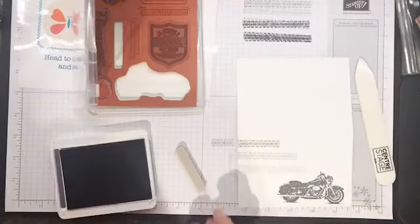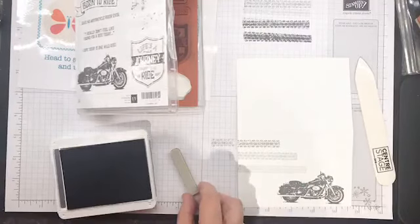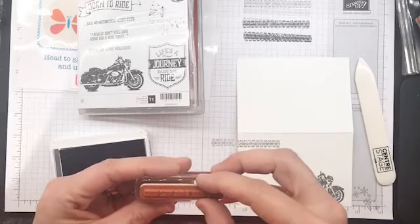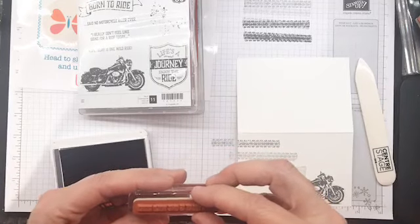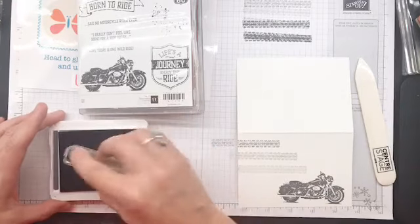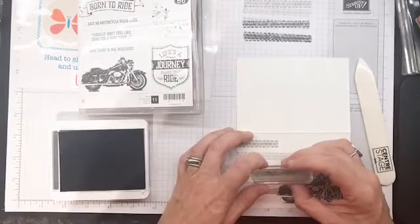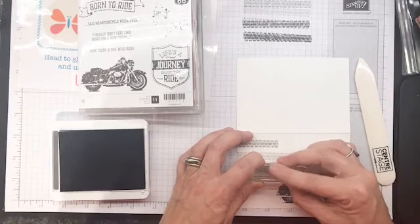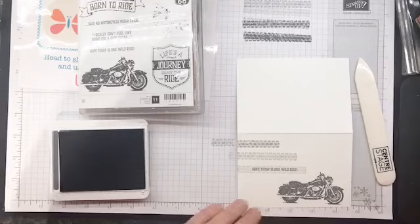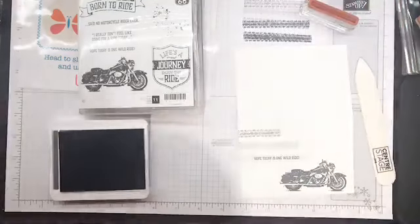Next thing we're going to do is grab that little sentiment. This one just says 'I hope your day is one wild ride.' It's fairly well centered, so we're going to ink this up in the same color - nothing crazy. We're going to come in here and stamp it right over top. Easy breezy card.